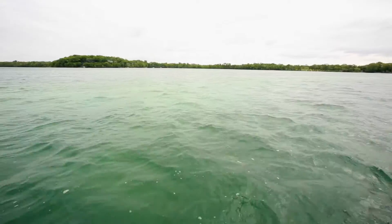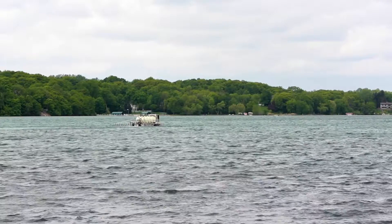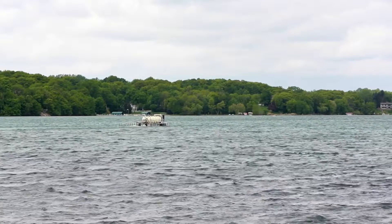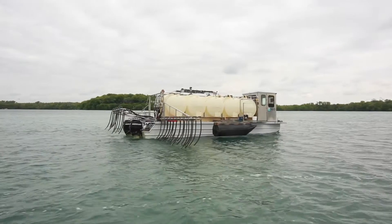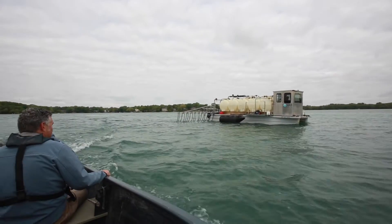This is a project done by the Riley Purgatory Bluff Creek Watershed District as part of an overall restoration for this chain of lakes. The aluminum goes down into the sediments, binds that phosphorus, and permanently stays in the sediments so that it no longer can grow algae. We go out, test the sediments, figure out how much to put in there, and then apply the alum so that we don't have that phosphorus release to grow algae.